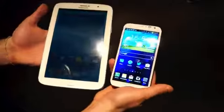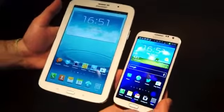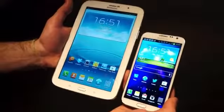Just to give you a comparison with one of its family members — next to it is the Galaxy Note 2, so you can see it's very familiar in terms of form factor.